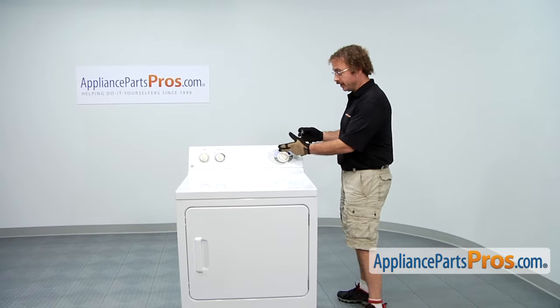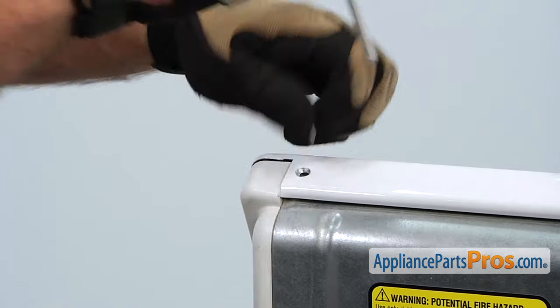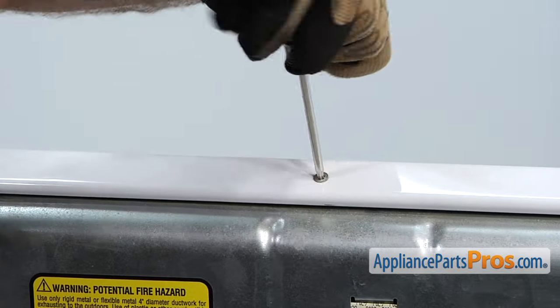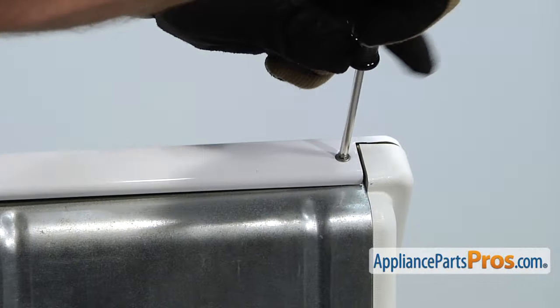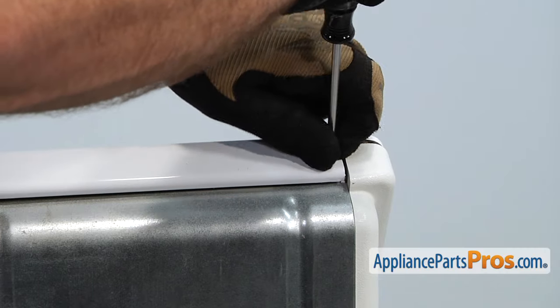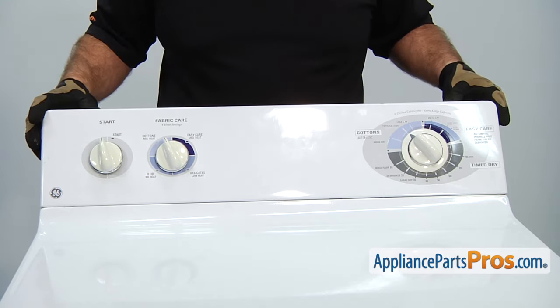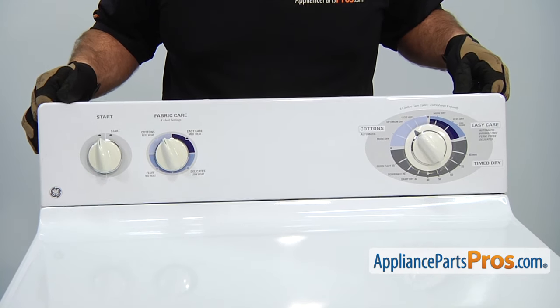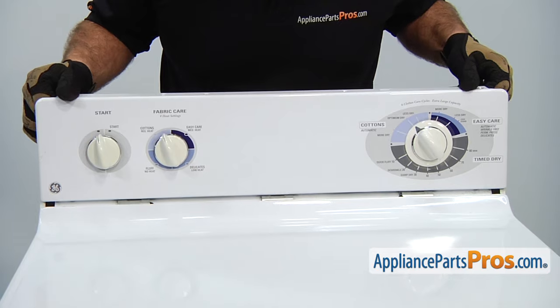First thing we have to do is remove the console screws. They're on the top — they're Torx 20 — and we're going to take all four of them out. Now that we have the screws out, we can tilt the console forward and lift it up a little bit to get these tabs out of the top so we can take the top off later.